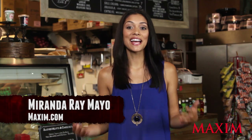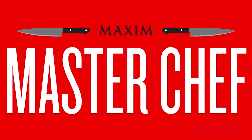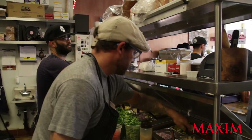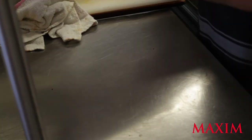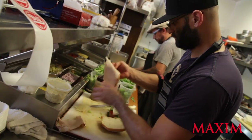What's up Maxim fans? I'm Miranda Rae Mayo and this is Maxim's MasterChef. Located on the beach side of LAX, Delray Deli has become the new hot spot to get your sandwich fix. With the finest selection of ingredients, Chef Vince Howard is taking sandwich making to a whole nother level. Let's go check it out.